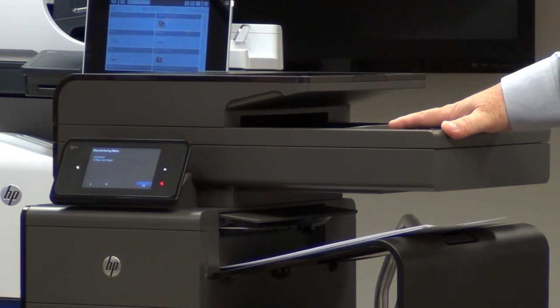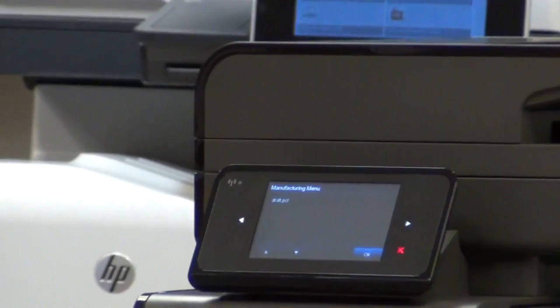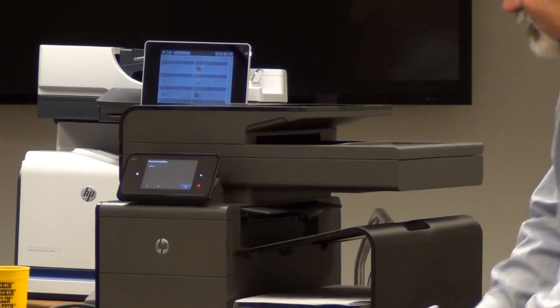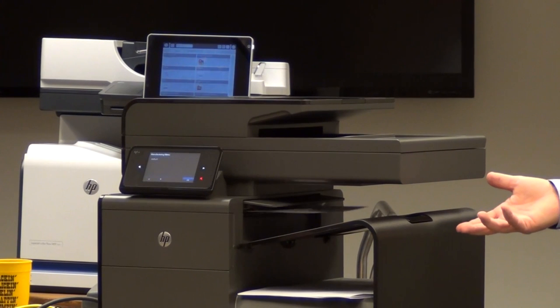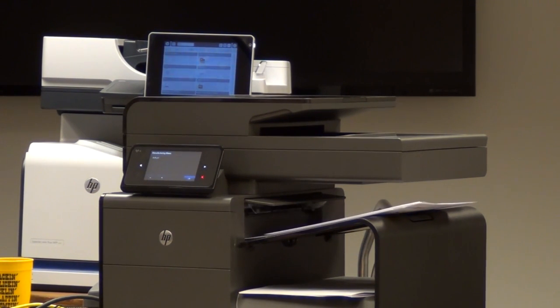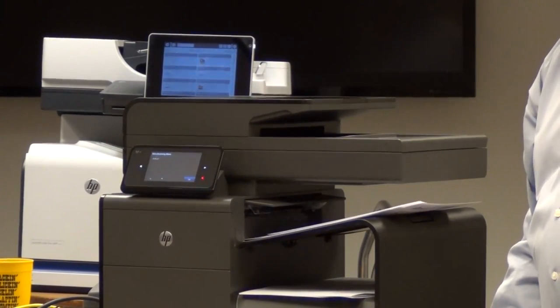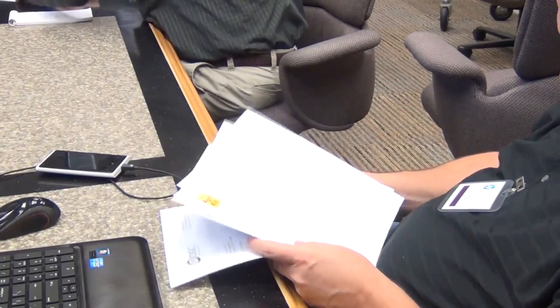There's another mode in this device we call general office mode. This will allow this printer to run at 70 pages per minute. This is a mode we think a lot of people will use. Most people have difficulty understanding what 70ppm actually is until they see it. So this is general office mode — 70 pages a minute. Most people will say they'll take general office mode and let it fly in the office.